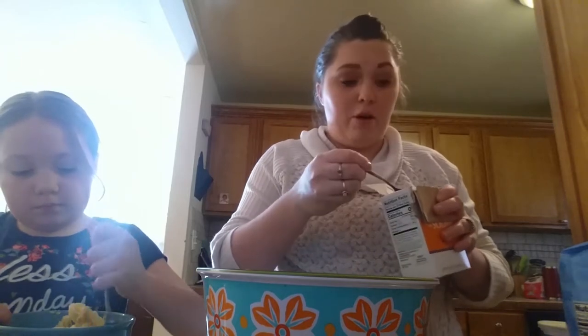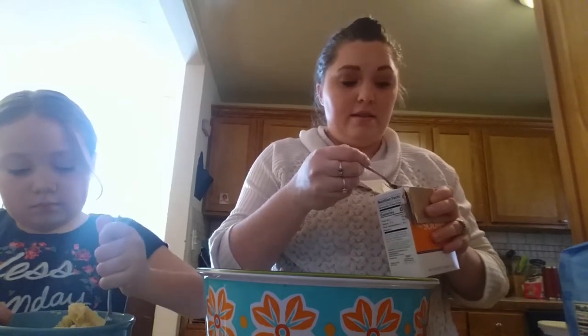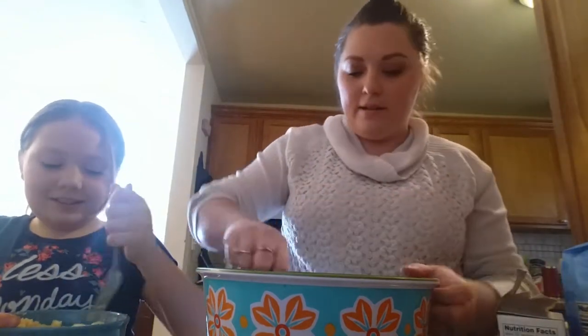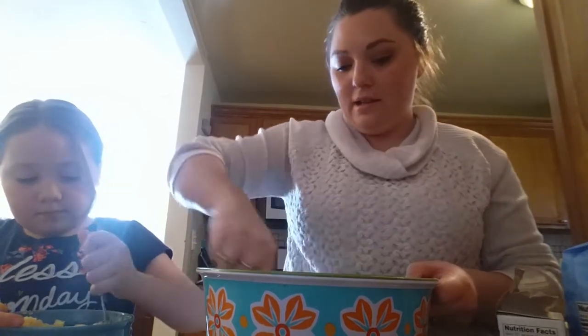I normally eyeball cook and just kind of guess, but I'm trying to be specific for you guys. I'll eyeball it with my tablespoon here and get that going.